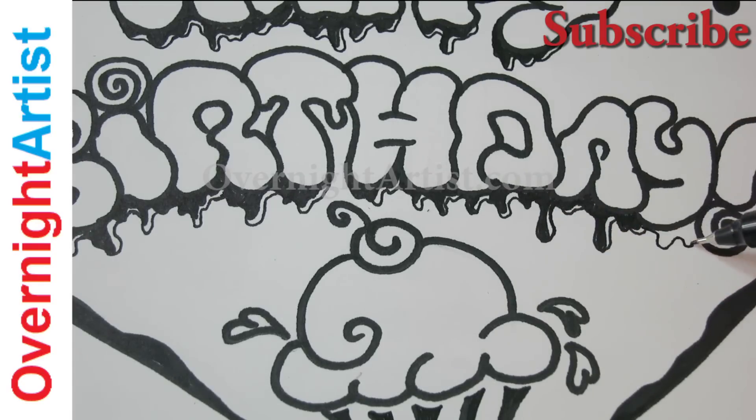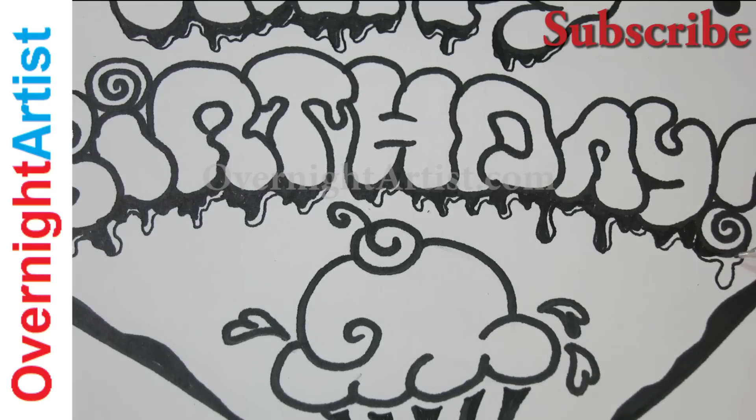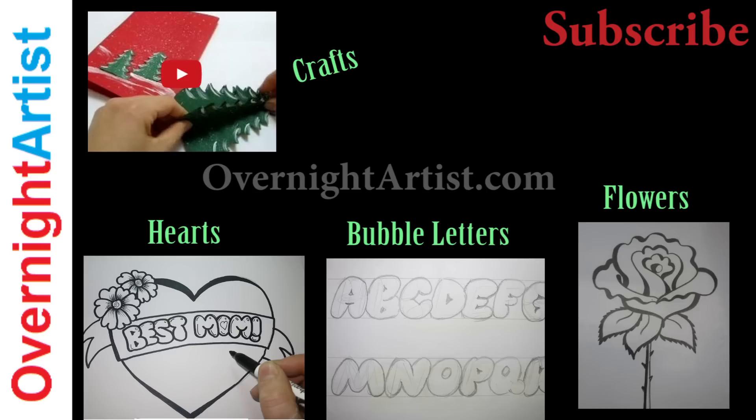If you want to know more about bubble letters, heart drawings, and other flowers, cards, and ideas, just click on the videos here or visit my YouTube channel, Overnight Artist. If you're new to my channel, you're welcome to subscribe — just click on the subscribe button here on the top for new videos every week. You're also welcome to visit my website, www.overnightartist.com. Make sure to click on one of the video playlists here to get more easy drawings to follow. Thanks for watching and I look forward to seeing you on another video very soon — bye for now, be well!